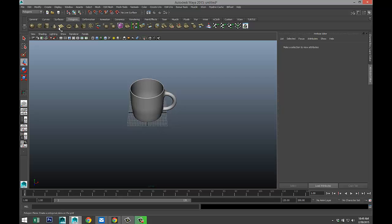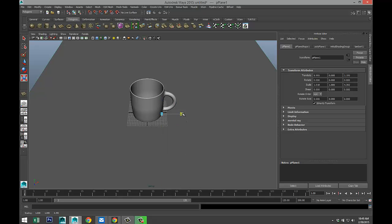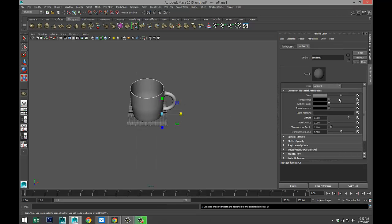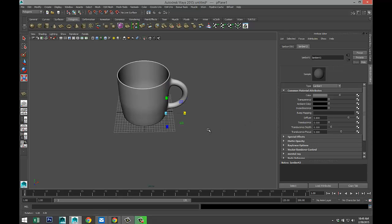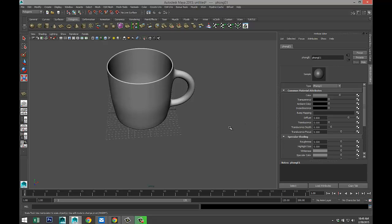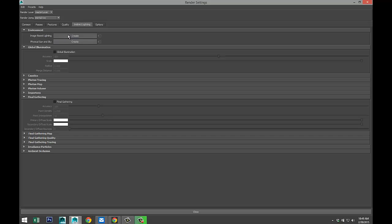We'll create a quick plane here for our mug, stretch that out, assign new material — let's do a Lambert and kind of grayish. Actually, why not make that a Phong? That's kind of fun. We're quickly going to set up our render settings. I'm going to go to Mental Ray, select image-based lighting, set up global illumination and final gathering. I'm going to bump up my quality to about 1.5 in my quality tab.